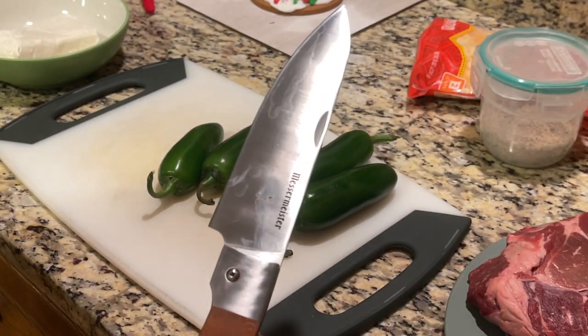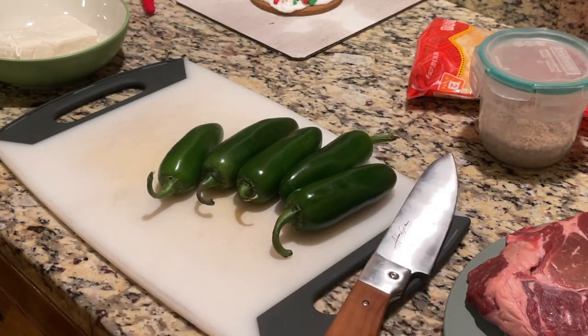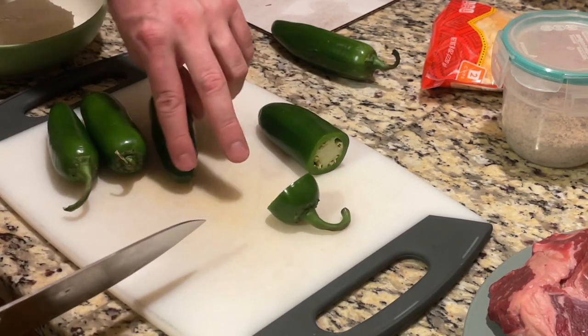Now using our brand new folding kitchen knife we got from Bespoke, which we featured on Tuesday's short, we're going to be cutting off the end of the jalapenos and coring them out so we can stuff them with cheese.